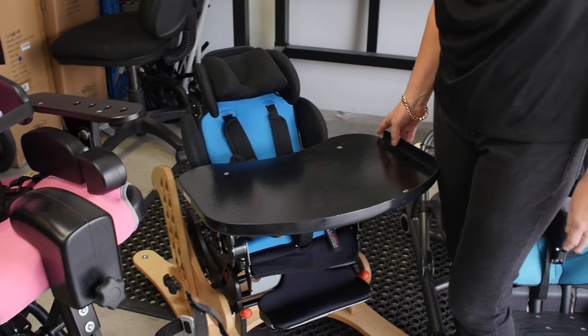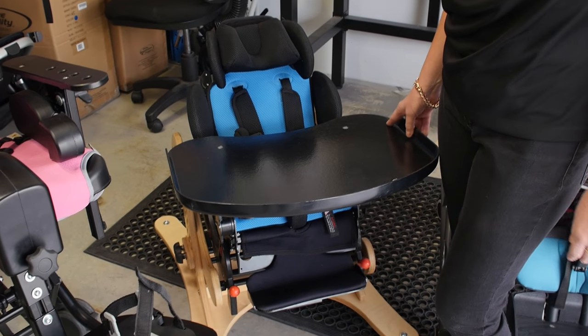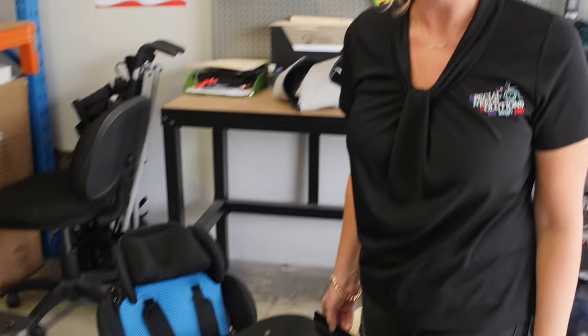This is the Shuttle system, which comes as a pram on a pram base and then also on an indoor high-low base. So the one system can be used both outdoors and indoors.